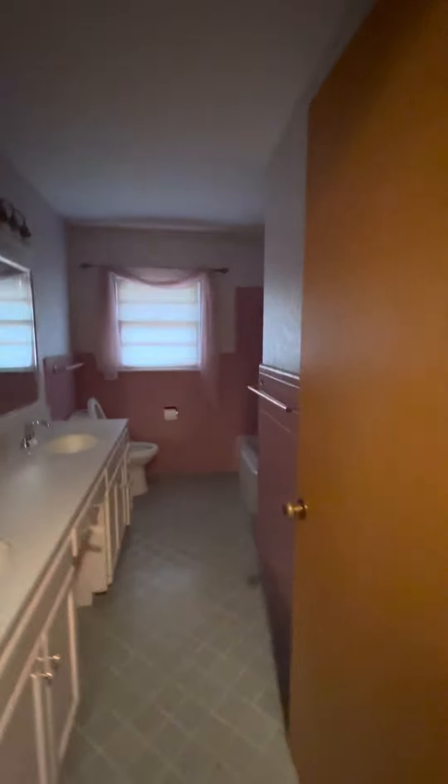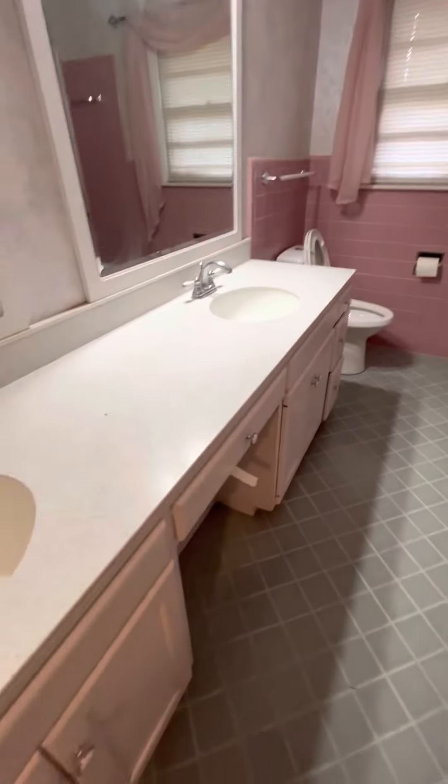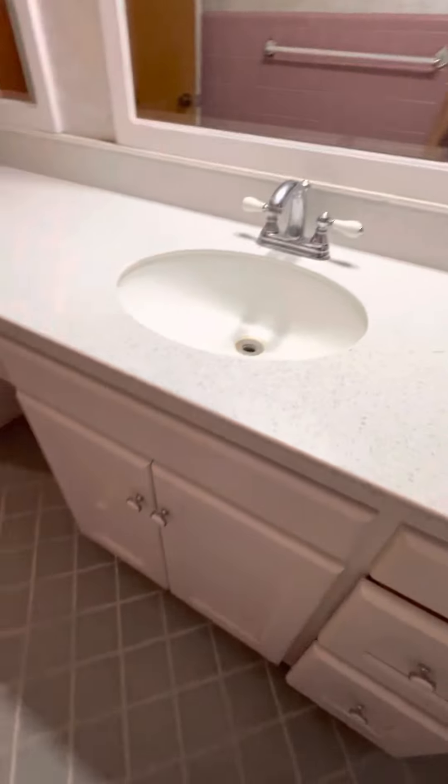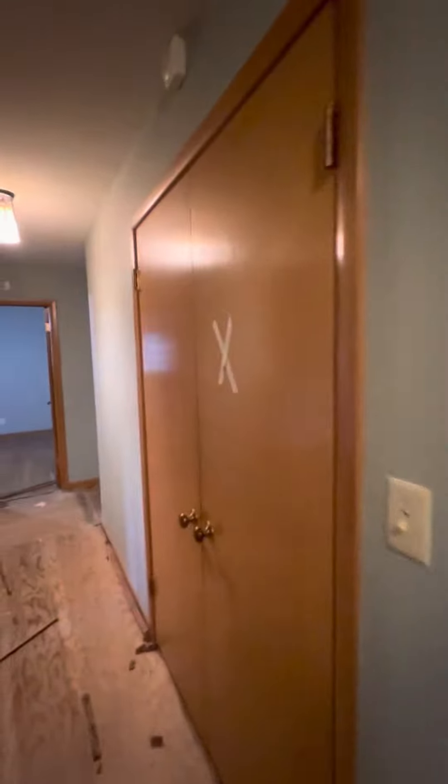We're gonna sand all this — put the X sign. We're gonna sand this bathroom door too, and all this, and sand and paint the closet and the bathroom and these door frames. All right, sand this door down.